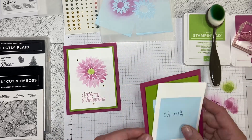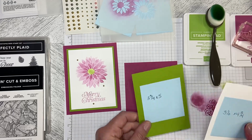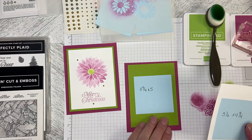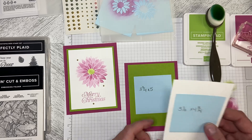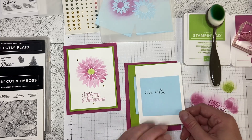So what do I have? I've got a standard North American card base, a three and three-quarters by five piece of Granny Apple Green, and a three and a half by four and three-quarters piece of Basic White.